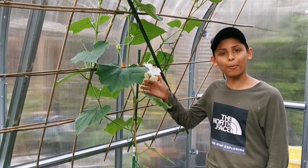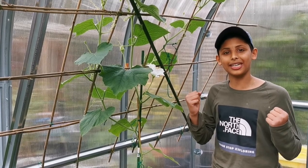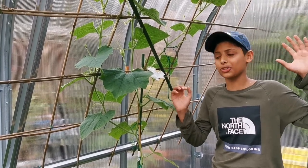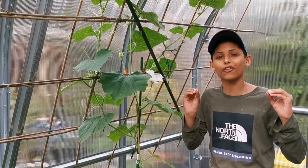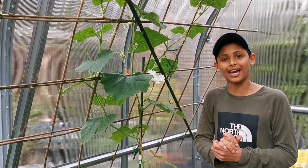In order to hand pollinate, you need male and female flowers on your plant. I'm so lucky — a plant has started to produce male and female flowers in the first week of May. Then again, we're planting inside the greenhouse.